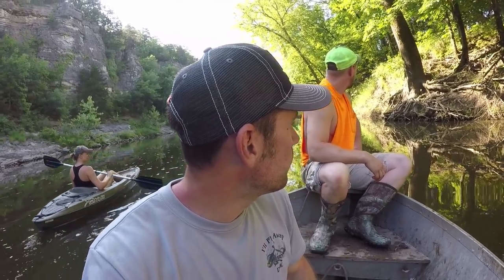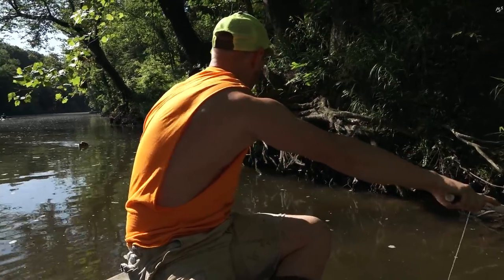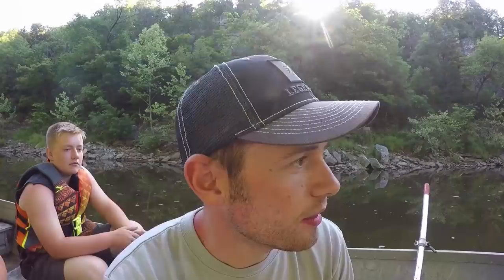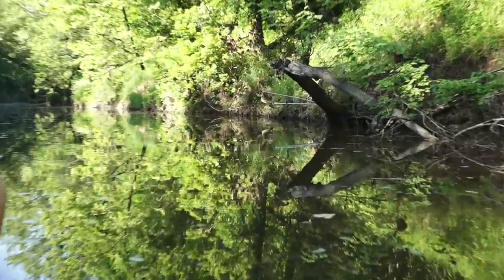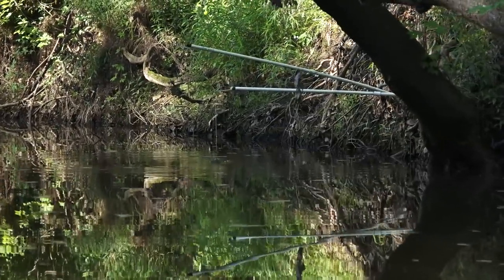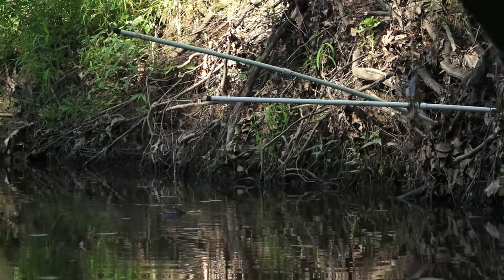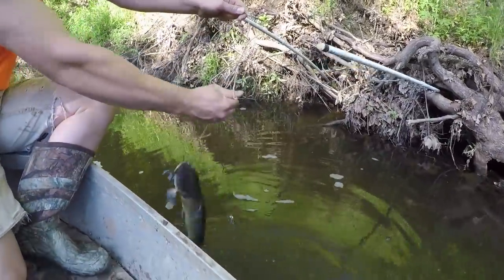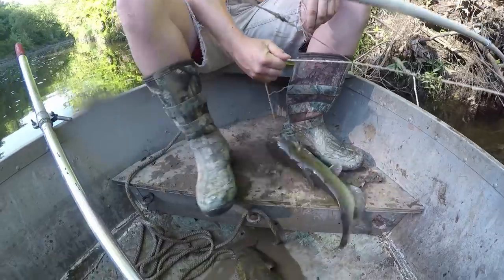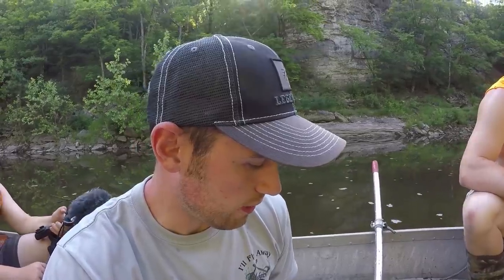What are those poles made out of? Just PVC - yeah, they hold a pretty good sized fish on there. Well, you got one up there - turn that camera on for me Tyler. Little channel cat. That's what we're after right there - they may not look like much but they taste real good.